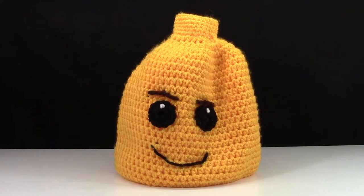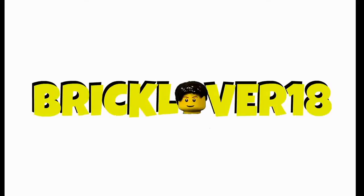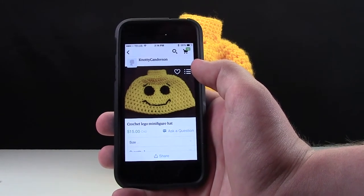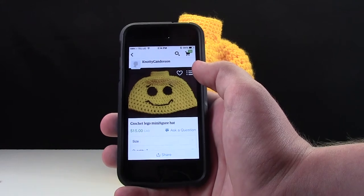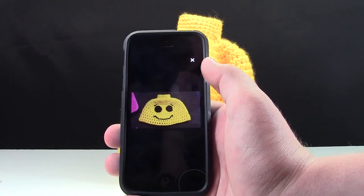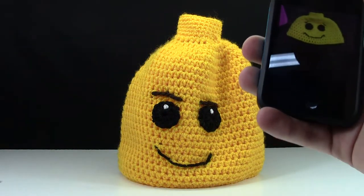Hey everybody, BrickLover18 here today with a review of this minifigure crocheted hat that looks just like my sigfig. I had this minifigure hat customized for me by Naughty Kanderson from Etsy.com. They make minifigure hats, and I sent them an email asking if they could make mine to look like my sigfig hat, and they said yes.